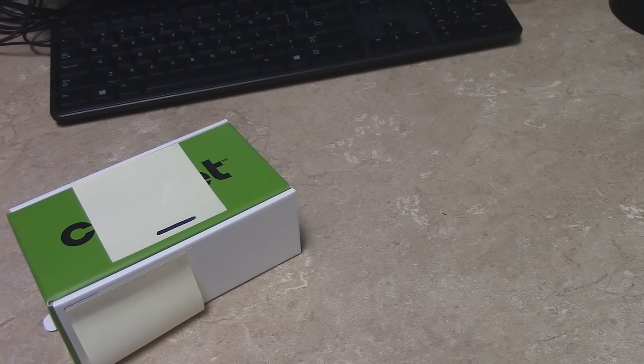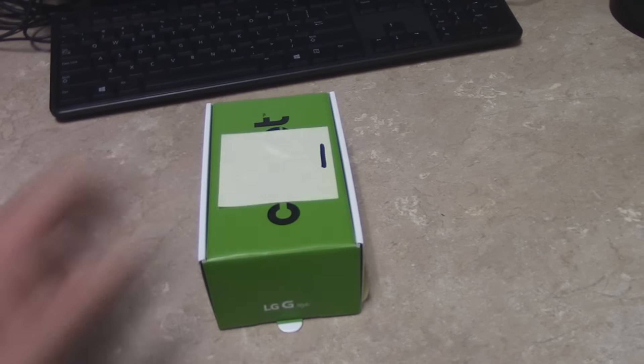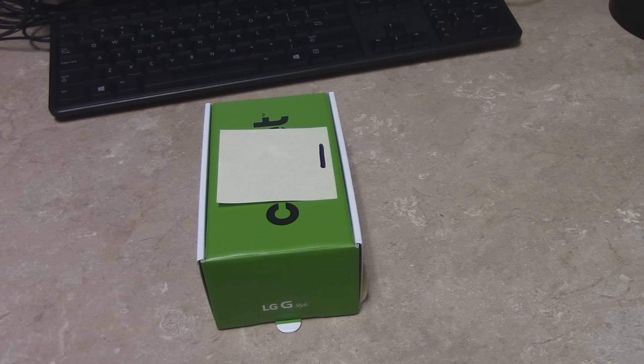Hello and welcome everybody. My name is Ricky from Ricky Dees Productions and today we're going to be unboxing the LG G Stylo from Cricket Wireless.